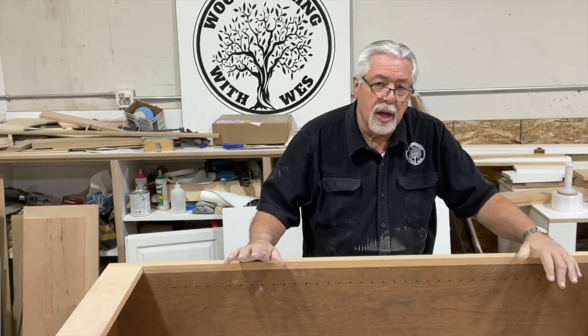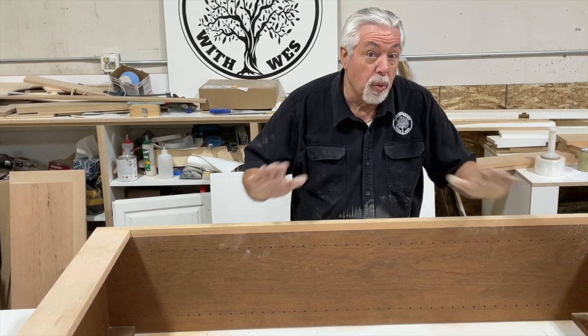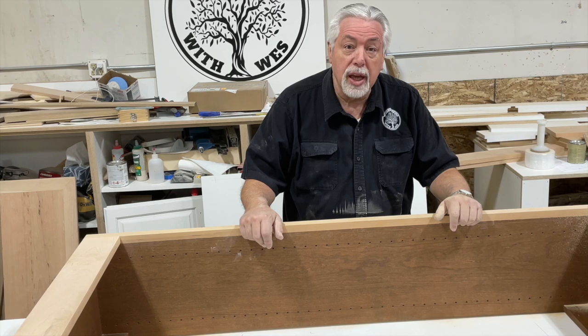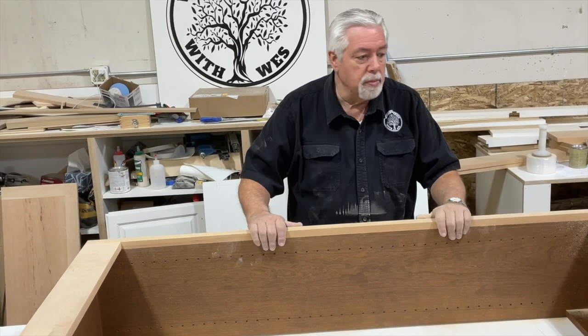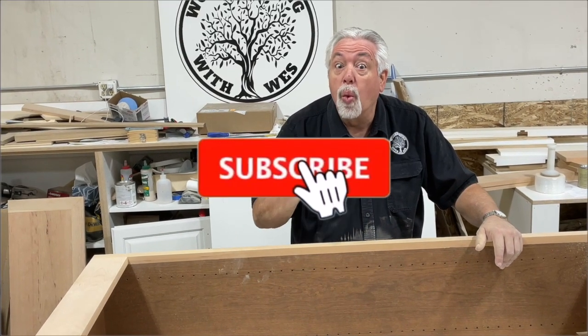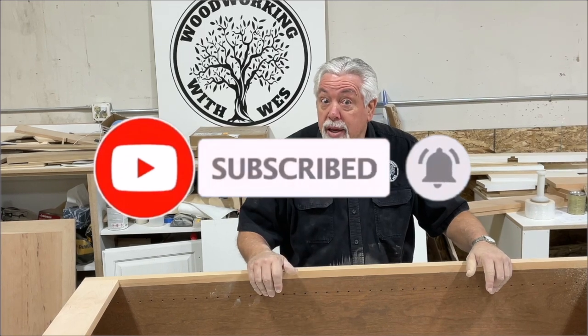We've still got a little bit more sanding to do in order to finish this off, but this will be the end of part two of our bookcase. You can see we've got the panels on and we've got the face frame. Make sure you stay tuned for the next part — we're going to do a way, way cool crown molding with hand-cut dentals. We look forward to seeing you then on Woodworking with Wes.